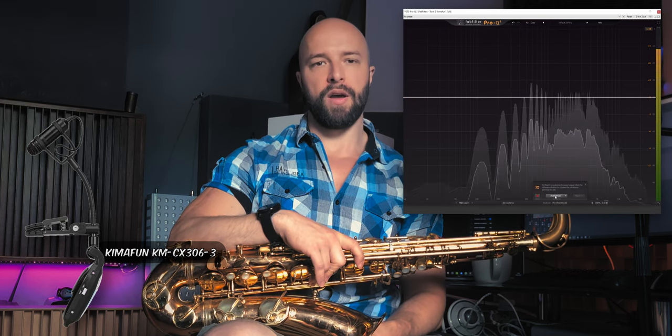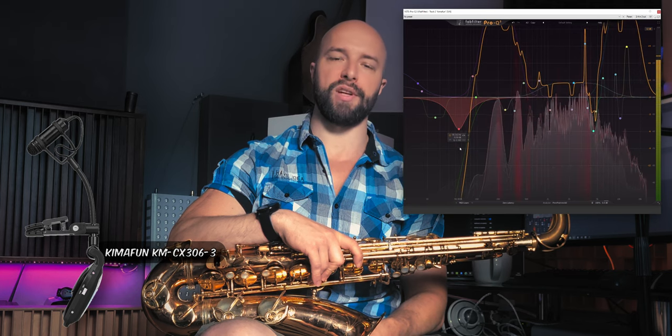Initially, I wasn't quite happy about the sound of the Kymafan microphone — it lacked low-end and definition. However, there's something we can do about this. Because I liked the M160 so much, I tried to tone-match the Kymafan microphone to it using the FabFilter Pro-Q plugin. This worked surprisingly well — it helped enhance the overall tonal balance and brought out more detail in the saxophone sound. The downside was that key noises were also amplified. Let's listen to the tone-matched version.